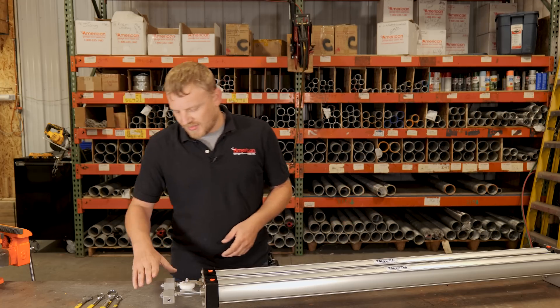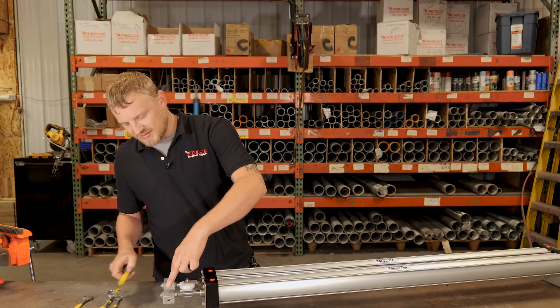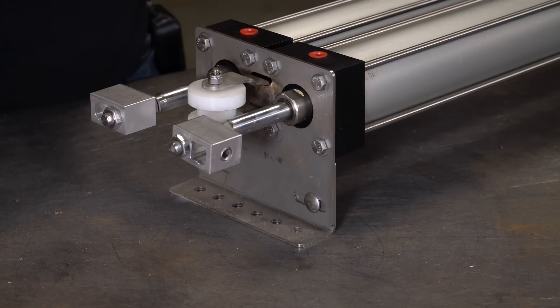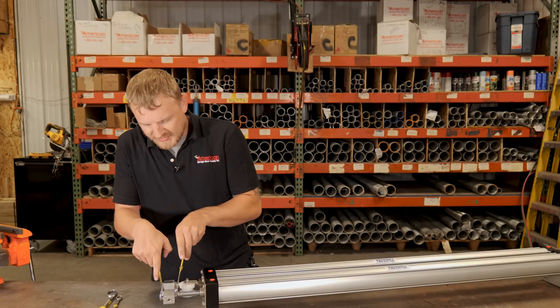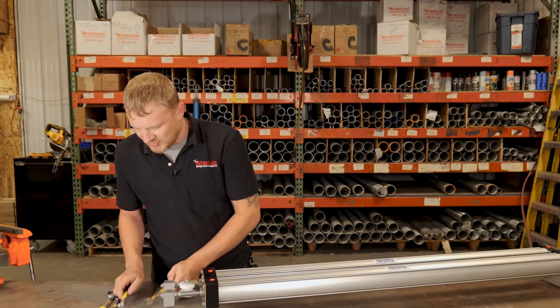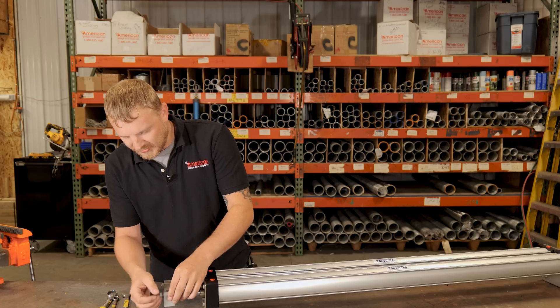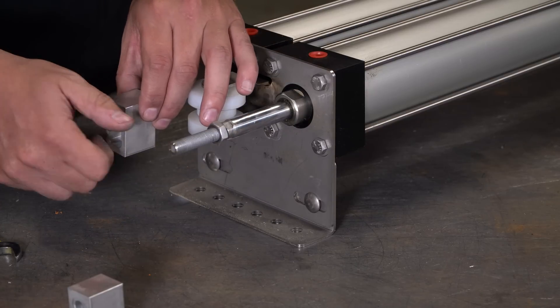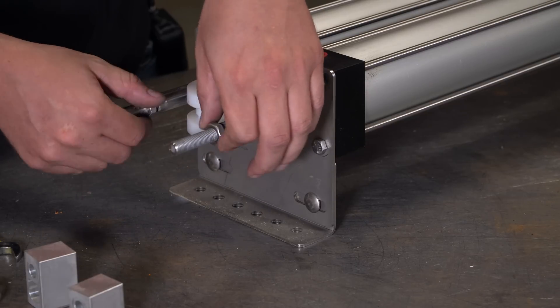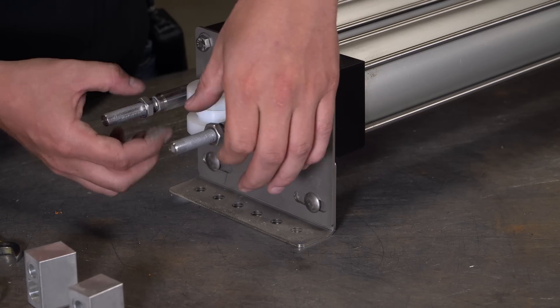To get started on this rebuild, we're just going to grab our 11/16 wrench and take these two aluminum collars off. This is a new unit, so not too bad here — maybe a little more difficult out in the field. We're going to pull these two off and take these nuts off too so that bushing can slide past.